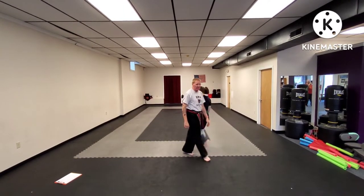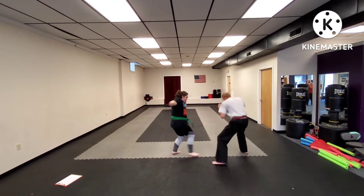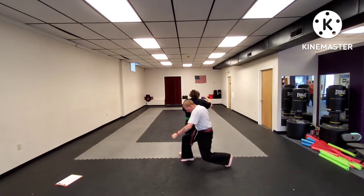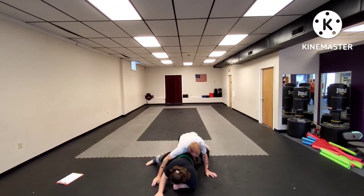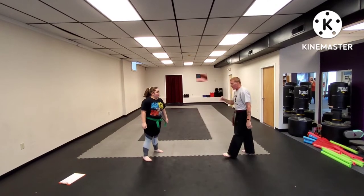We're going to do that one more time from this side. Again, she steps in with a punch. I duck underneath the punch, step through with my right foot, drop my left knee to the ground, wrap around the waist and pull down. Both knees again hit the floor. We'll do it from this side at speed.